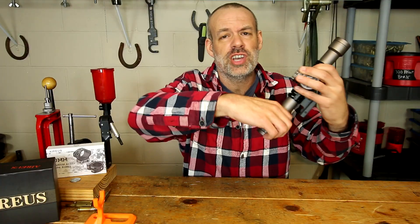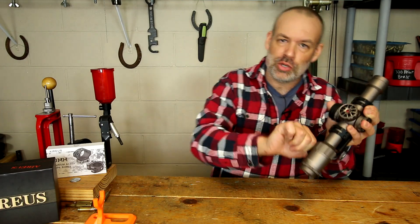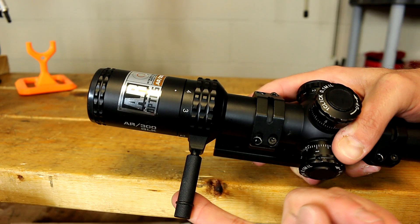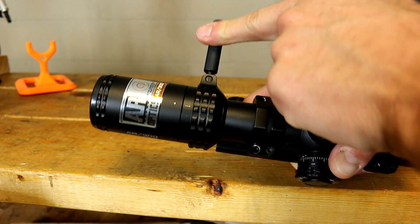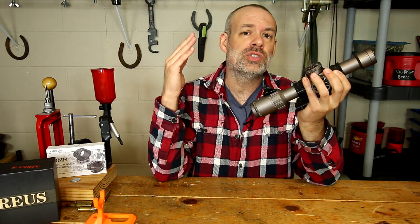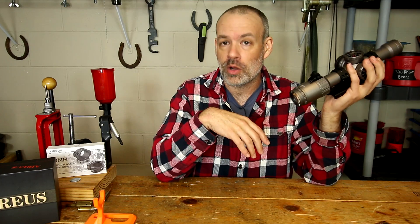The magnification adjustment ring is very, very stiff. It's loosened up a little bit over the last couple of months but it is nowhere near smooth or fast to adjust. What this scope needs is a cattail for the magnification adjustment. I reached out to Arius about that to see if they offered one — they do not. So I fashioned one out of zip ties, but if you wanted to go out of your way you could manufacture one to fit into that little mount and it would probably work pretty well.